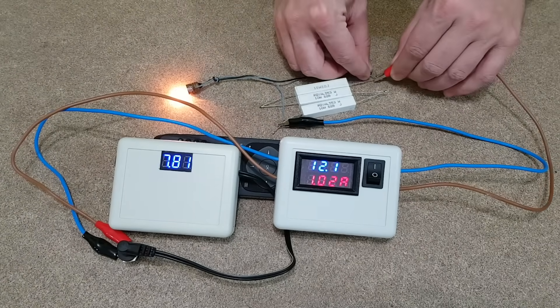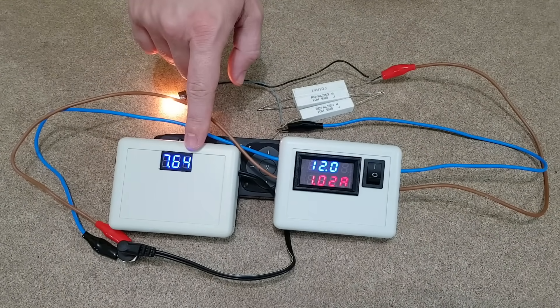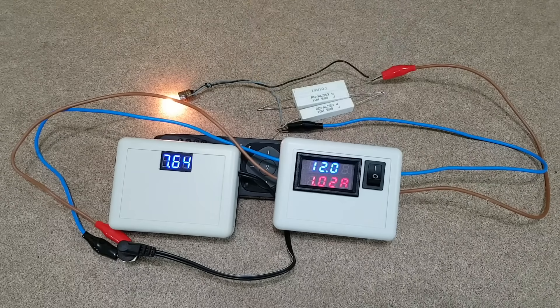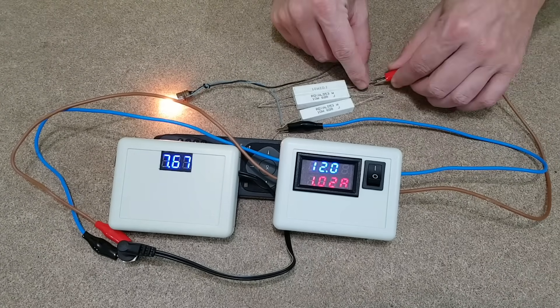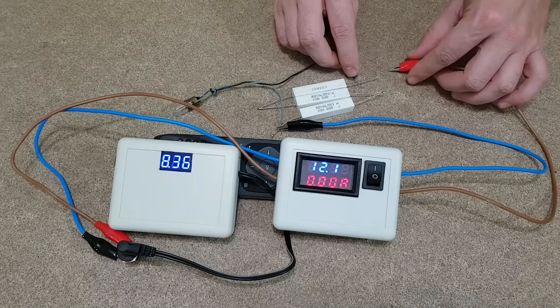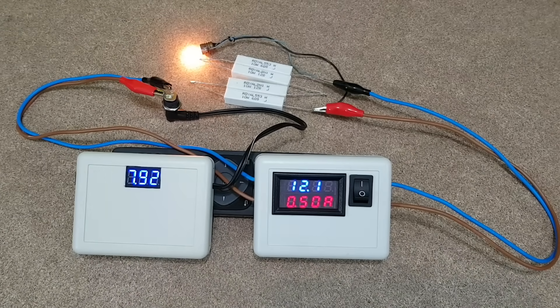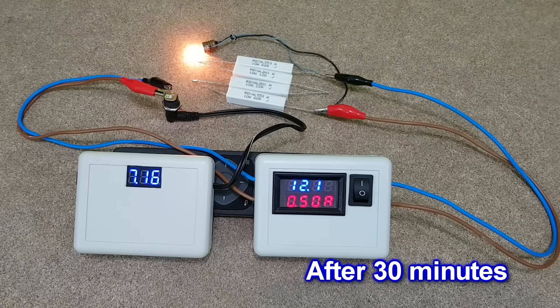Let's test it with a 1A load. I've improvised some resistors and a light bulb for this test. The UPS voltmeter is showing the battery pack voltage, and this DIY voltmeter and ammeter measures the output voltage and current consumption. I would say the voltage is pretty stable at 1A. I'll end this test because the 1.5A fuses are near their limit — I don't want them to burn. Let's test the real capacity of this UPS with a 500mA load, which is much more than my router needs. This homemade voltmeter/ammeter is pretty useful with its alligator clips.